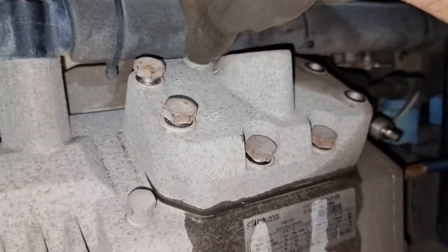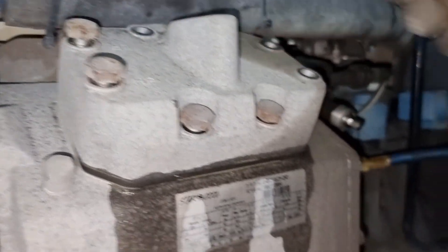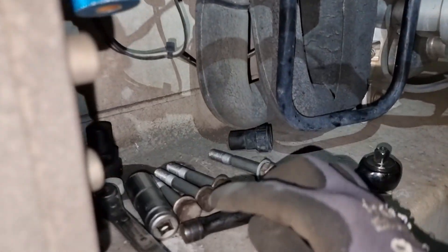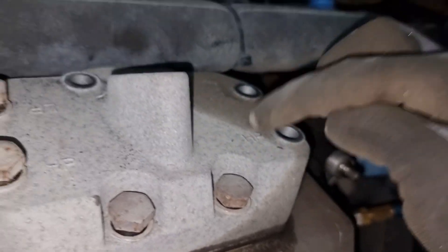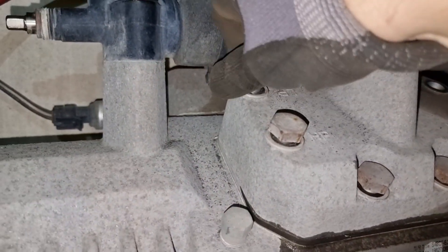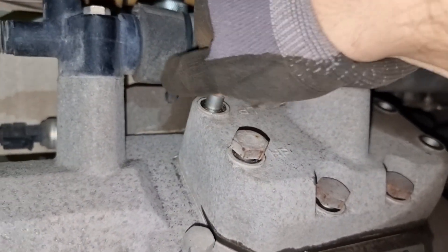I always practice arranging bolts in the order I removed them, so that when I put the cover back I can reinstall them the same way they came out.